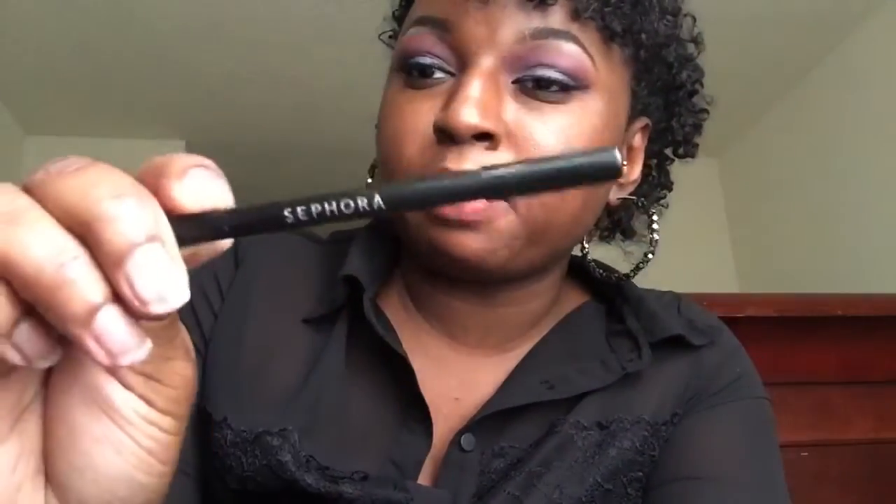I've already applied my liner as you all can see, so I'm going to go and apply some lashes. Alright, I have my lashes on — just waiting for the glue to dry. Moving on to my under eye, I am going to be applying some Deep Eggplant from Coastal Scents. I'm going to brush this on the bottom. And I'm just going to take my Sephora black pencil and go on the bottom part of my waterline.